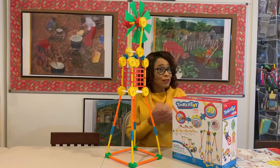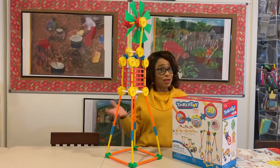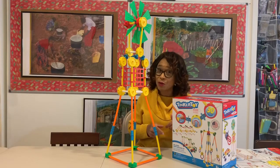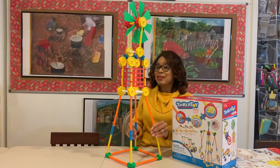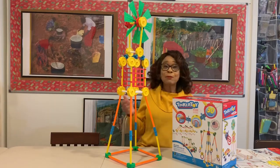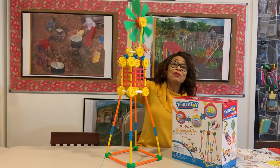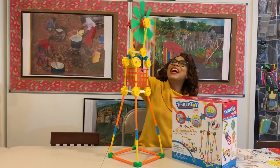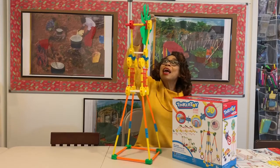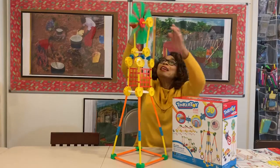I've also done this with my granddaughter because I sent them a set of these — grandparents, that's a great tip for you as well. And as you can see, it resembles a regular windmill and it actually works. I can't tell you how thrilled I was to be able to put this together and see it in action.